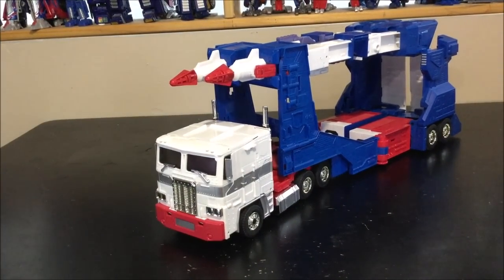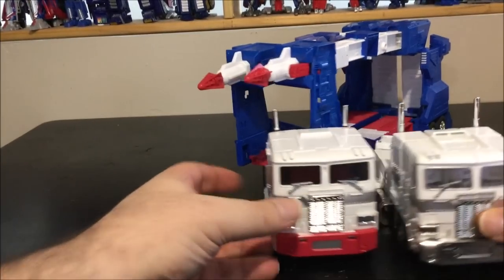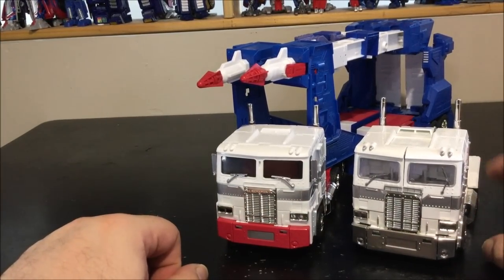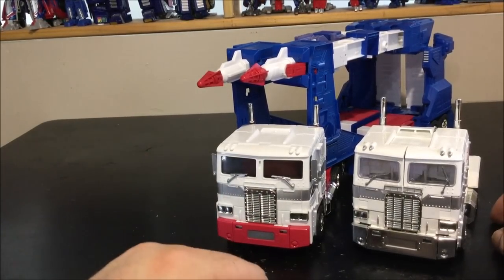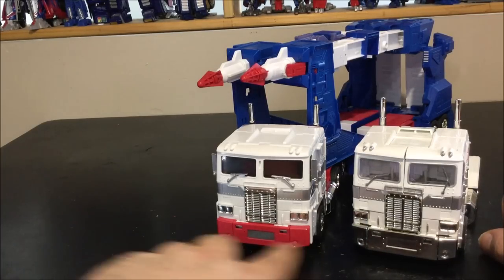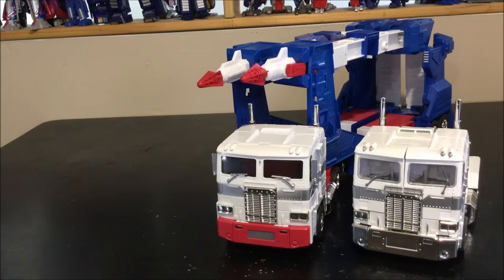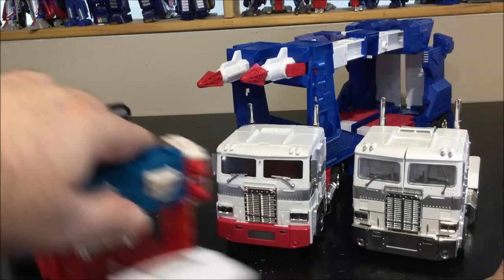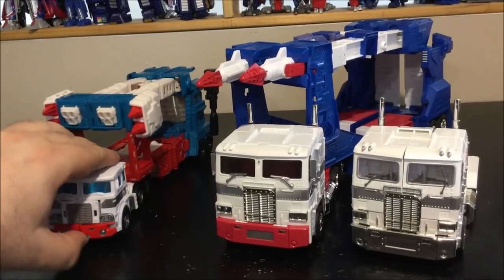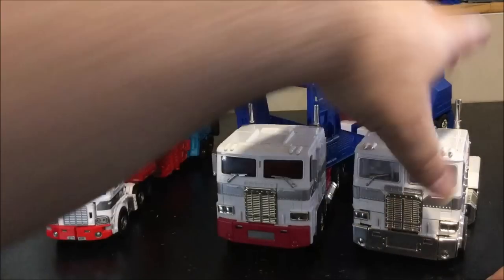Here's the Hyper Magnum in truck mode compared to the Masterpiece MP-10. The cab modes are very similar except this one has a red bumper while the MP-10 has a chrome bumper — I'm not a fan of the red bumper even if it's G1 accurate. Toy Hacks does have a sticker set that converts it to chrome which I just got and will apply. Also comparing to the Combiner Wars Ultra Magnus, which doesn't compare much, though that one does use the Perfect Effect cab.